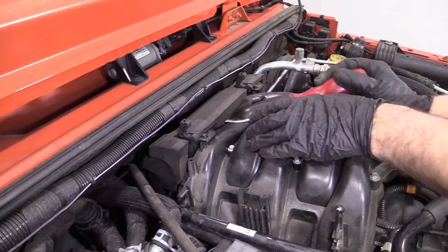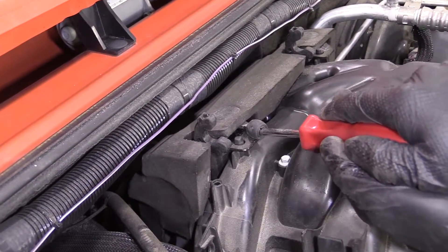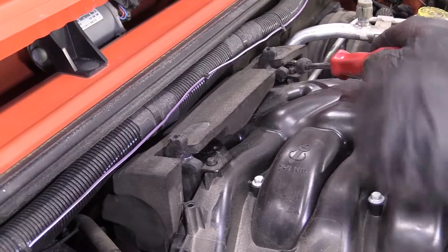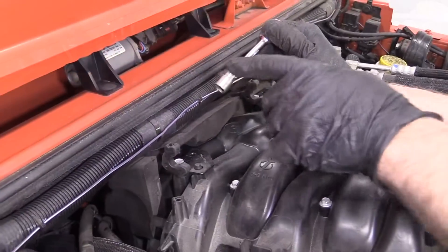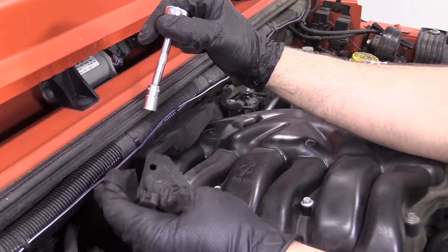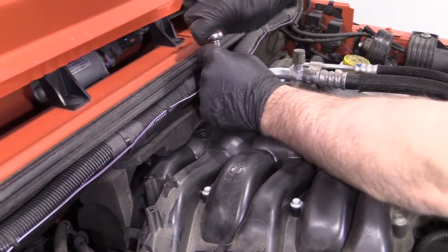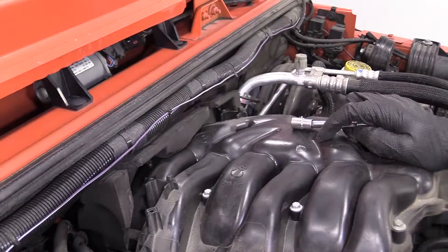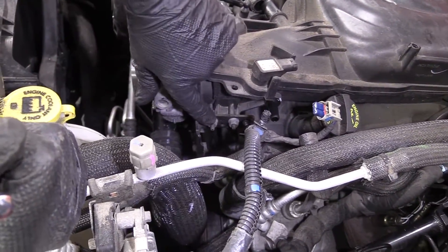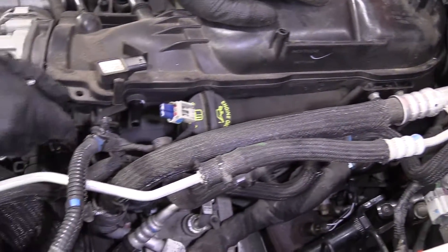Up on top, there are two retainers that hold this insulation on. Use the trim tool to pop those up. Then use a 10 millimeter socket to take these bolts out and set them aside. Grab this insulation and slide it up. There are two nuts right here and two nuts right here — I'm going to use a 10 millimeter socket and a ratchet to take them all off.